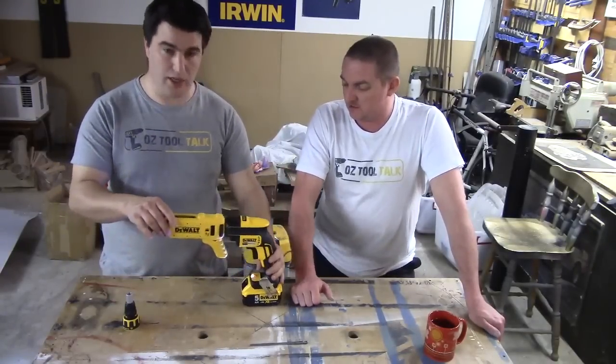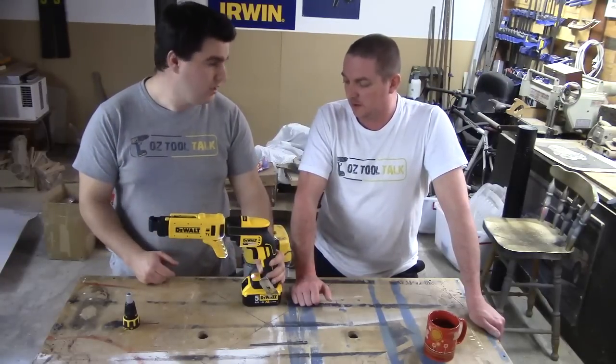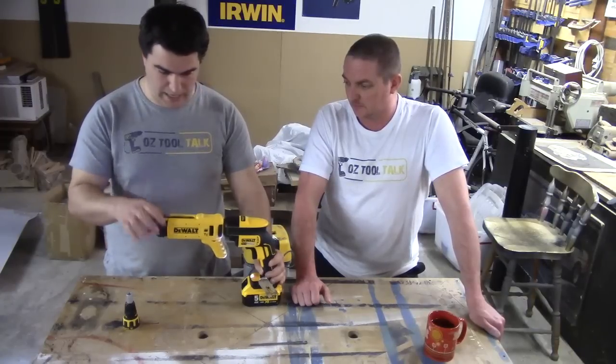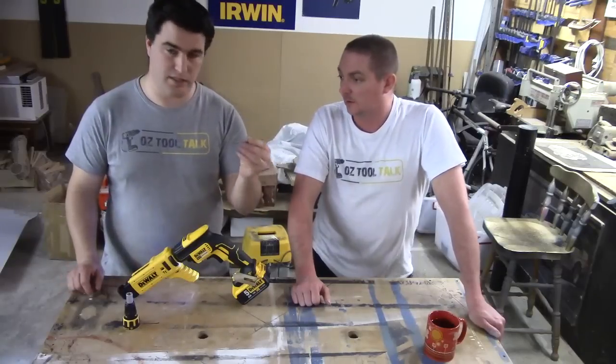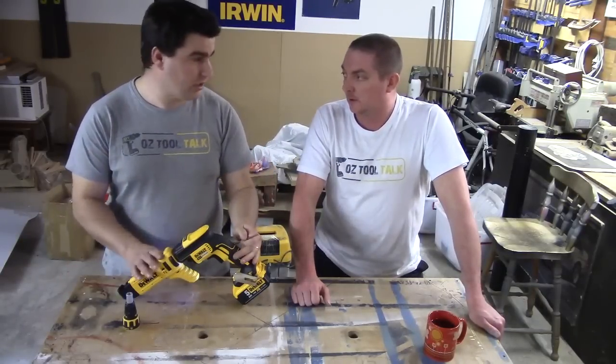There's a good LED work light, like all the DeWalt tools have. It stays on for about 20 seconds after you pull the trigger — that's handy in a tight spot. It also comes with your standard six inch Phillips head driver for when you're using the collated unit.